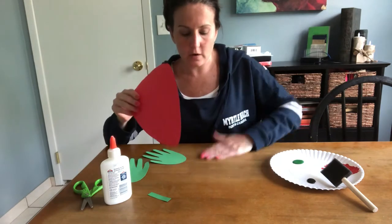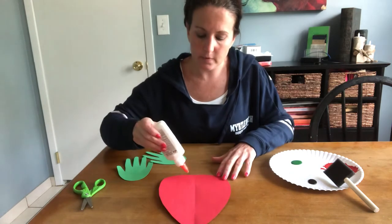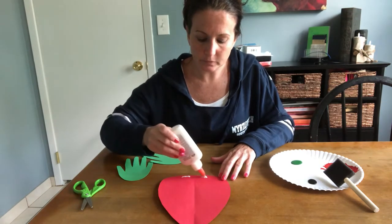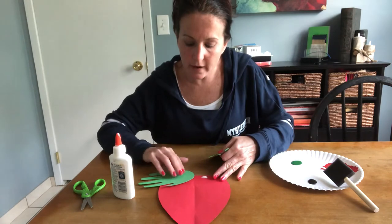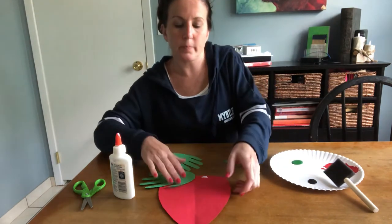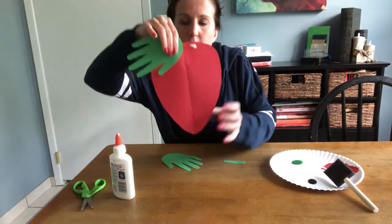Take your scraps and get those out of the way, then put your strawberry shape down on the table. Put a little bit of glue at the top two spots. Take your hand cutouts and position them so that your thumbs point down toward the bottom of the strawberry — the thin point at the bottom, just like a regular strawberry.